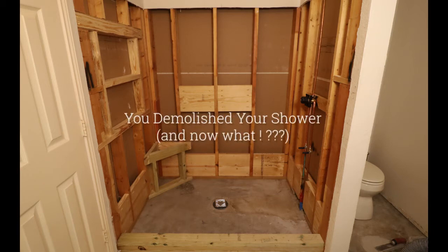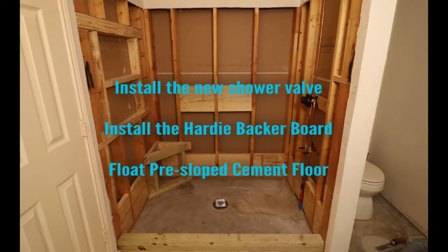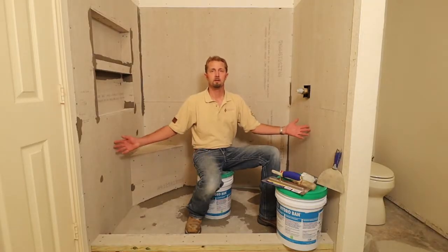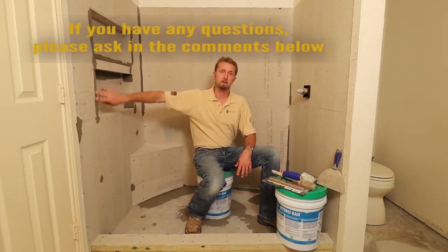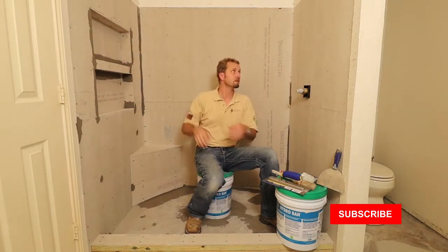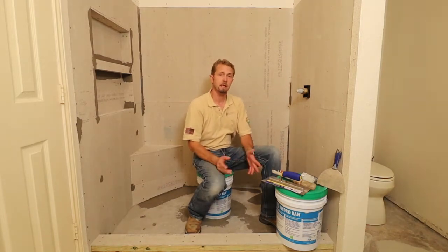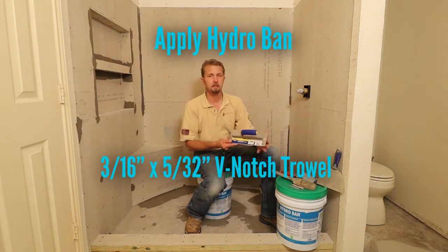You demolished your shower — now it's time to install the new shower valve, install the Hardy Backer board, and pre-float your shower pan. Now that we've got the Hardy Backer done on the wall, all installed in the niches, we have filled in all of the joints. Any open joints like in the corner here, or where the wall spreads apart, have been touched up. Now we're ready to install Hydroban.